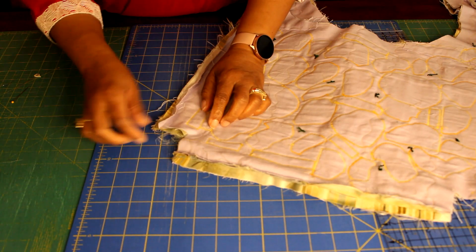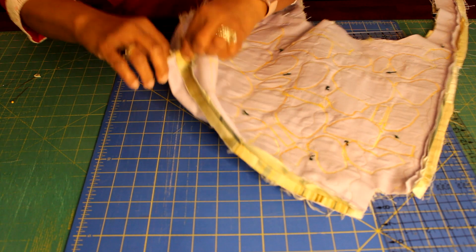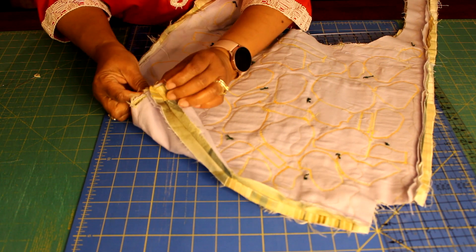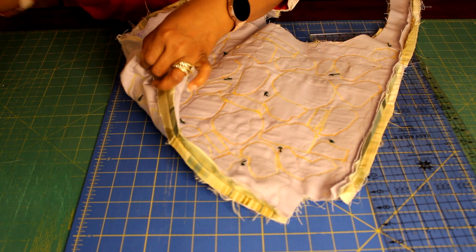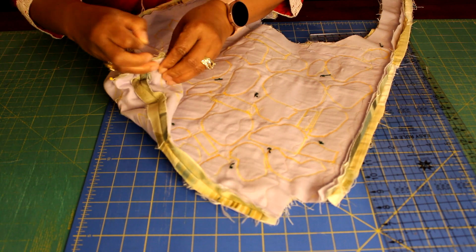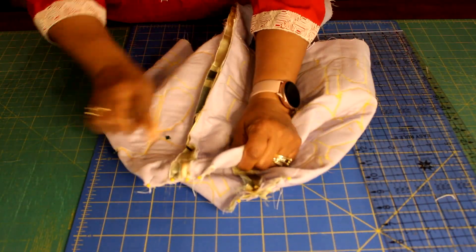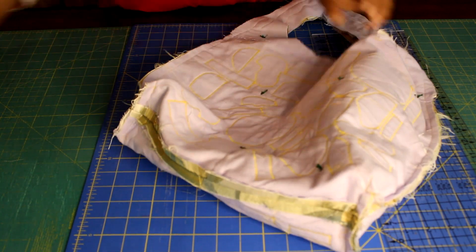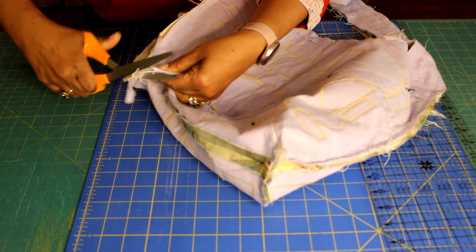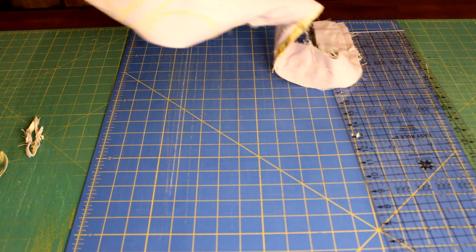Now let's move on to boxing those corners. Match your bottom seam with that side seam — to make sure the seams match, put a pin through the bottom seam and make sure it comes out through the side seam, then continue to match those raw edges. Pin everything in place and sew with a half inch seam allowance on both sides. Once that's done, cut that back to about a quarter inch seam allowance to help reduce the bulk. Turn your bag right side out and the upholstery fabric whimsical bag is all done.